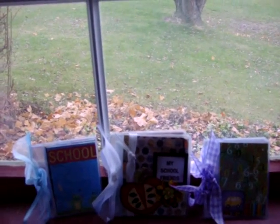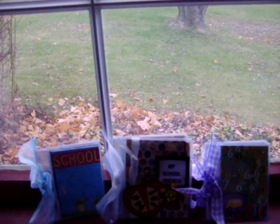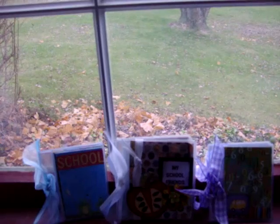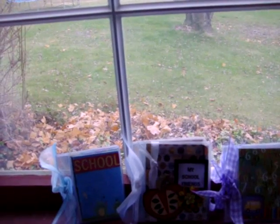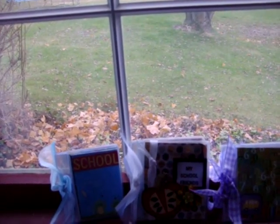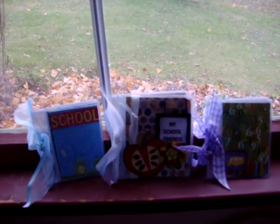Hi everyone, it's Kelly again and I just had a few things I wanted to show you. I'm going to be putting them up in my eBay and Etsy account. My daughter had all these school pictures and I wasn't sure what to do with them because they're too small for large 12x12 albums and she just wanted something small to carry around.